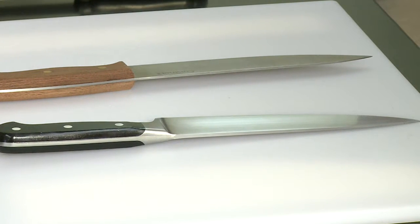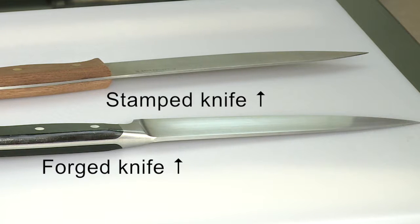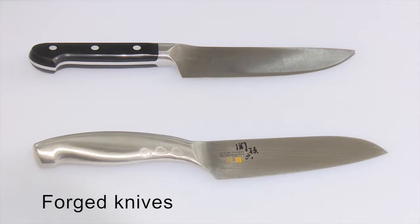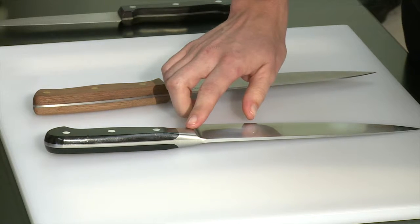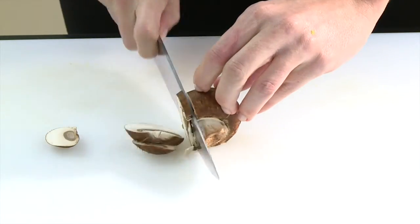The next feature to consider is how the knife is constructed, either forged or stamped. Forged knives are made from one piece of metal that is heated and hammered into shape. They can be identified by the presence of a bolster, which adds strength and makes the knife safer to handle.